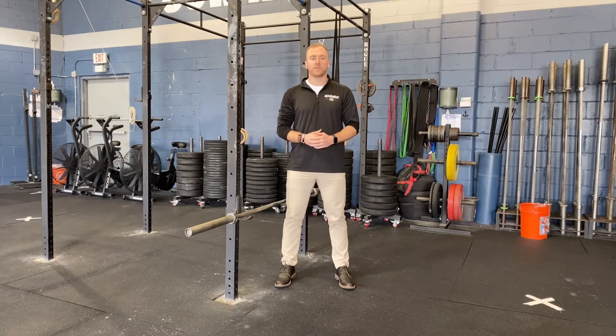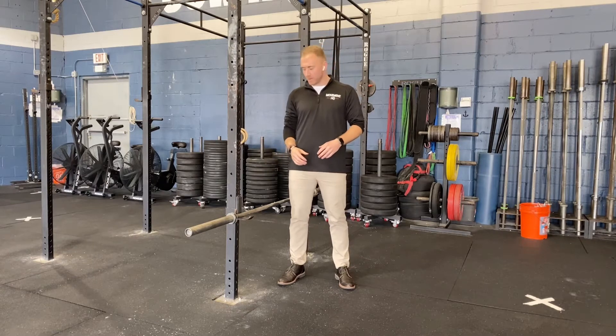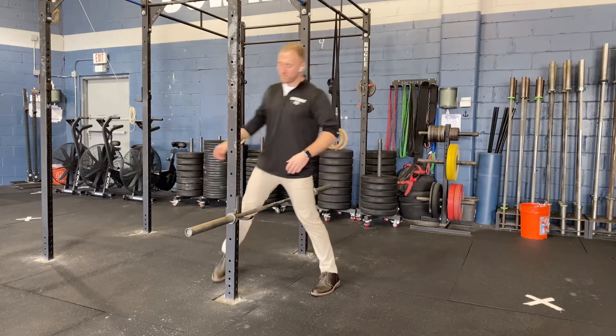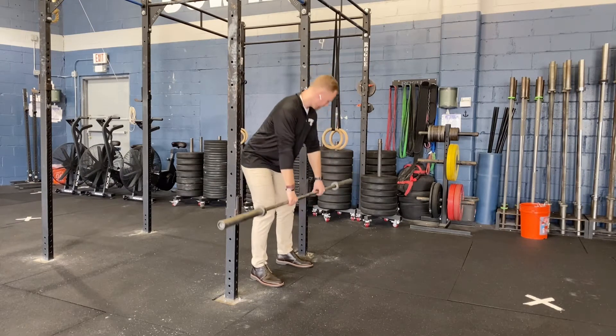This exercise is isometric rack pulls. For this we're going to need a barbell and a rig. We're going to get on the inside of the rig so we're always pulling towards us and so the barbell can't slip out from underneath us.